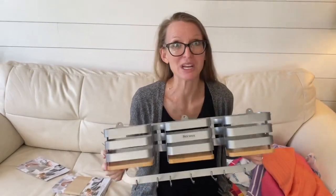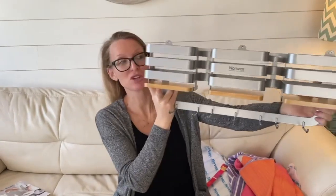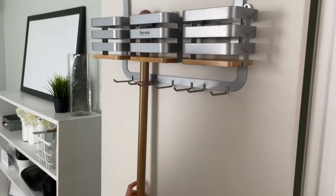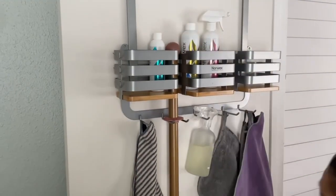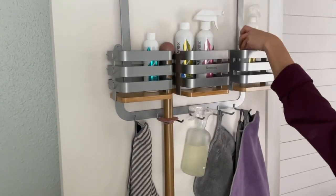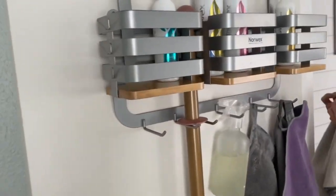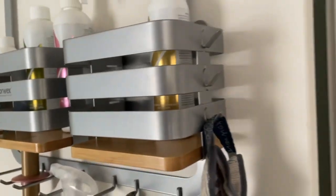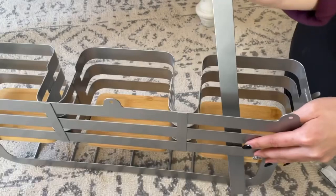Okay guys, we have waited a really long time for something like this. I have personally been telling Norwex we need something to put our mops and all of our products in — and here it is. This is your Mop and More storage system. You can hang it on the wall, slide your mop right in, put your enzyme products in, and hang your cloths. Everything you need to store your Norwex is right here — up on the wall, not taking drawer or cupboard space, and your cloths are always hanging to dry.